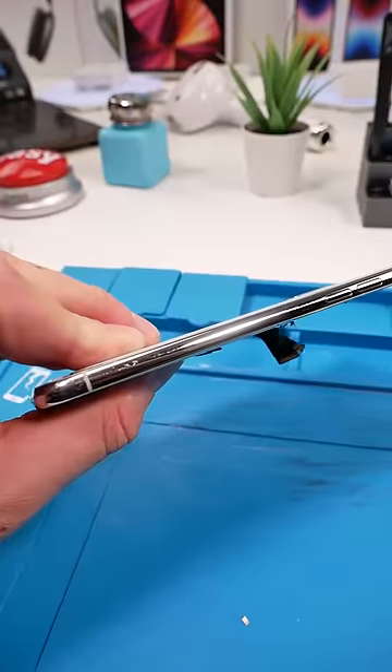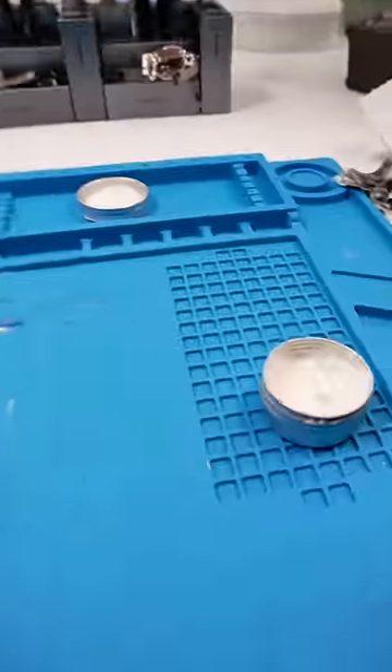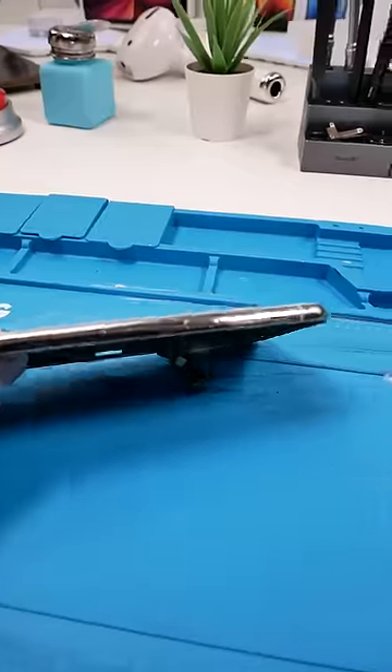Why is the cloth black now? That all came from the phone. Whoa, I was ready to roast this but — wow, that's shiny! Yeah, I'm definitely gonna use this again. GG polishing paste.